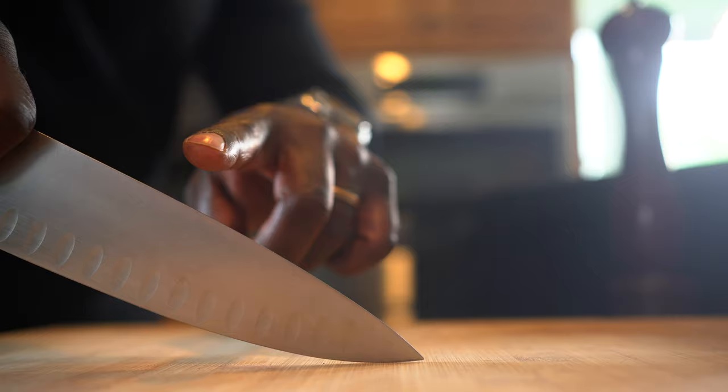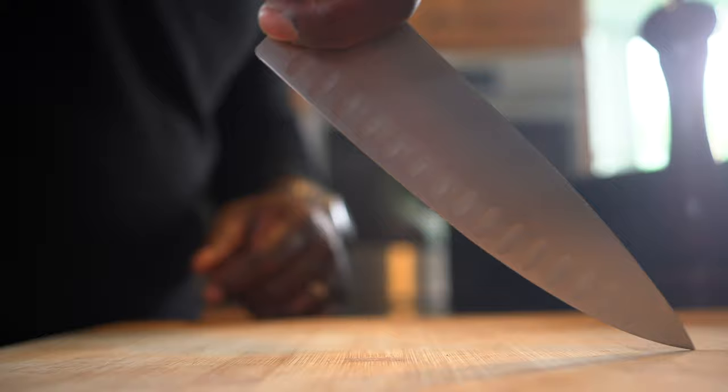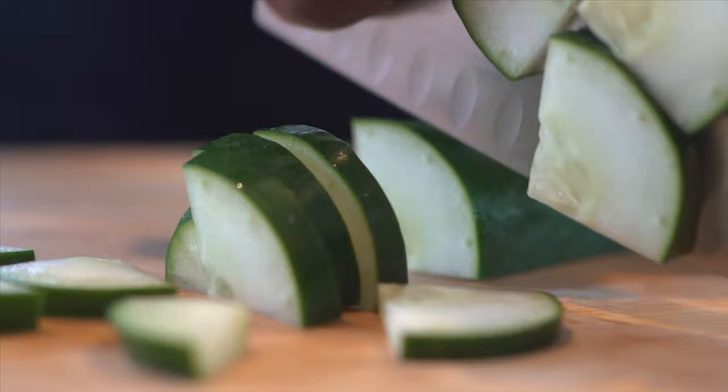Let's go over it: 12 o'clock, 9 o'clock, 6 o'clock, 3 o'clock, back to 12 o'clock. 12, 9, 6, 3. That is the Tip Fulcrum Method. This is the motion that you're using as you're moving through your ingredients on the board. Each time you're at 6 o'clock, that is when you're moving through your material and you're making that cut.